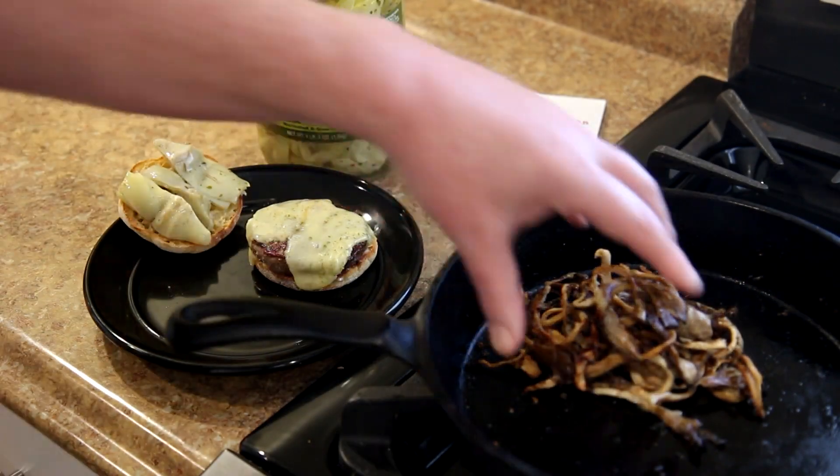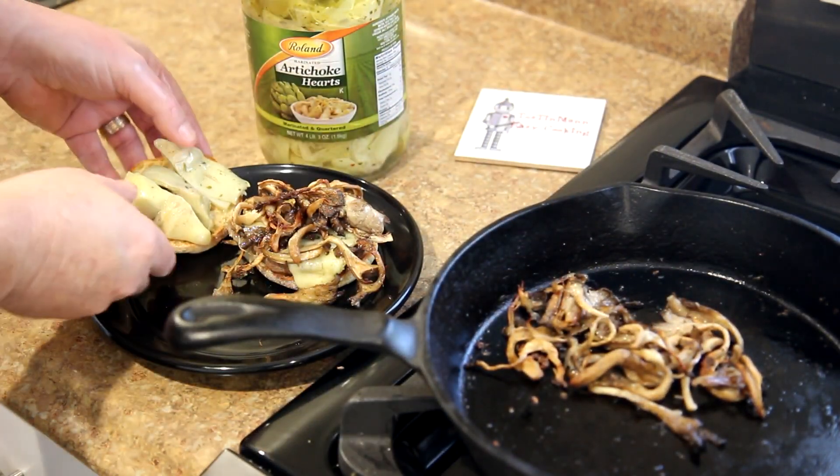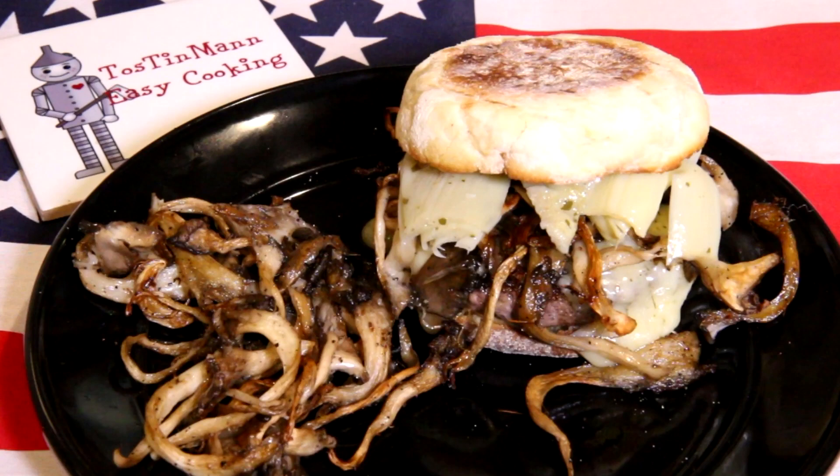To finish this, I'm adding some of my mushrooms, and I top the bun with some marinated artichoke hearts.